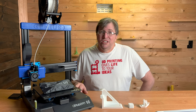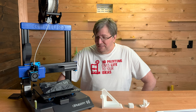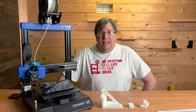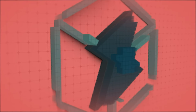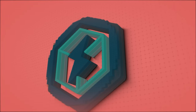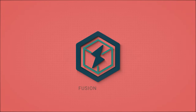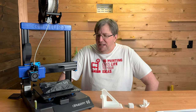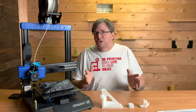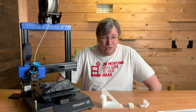This is the Artillery Genius Pro. It's a great printer at a great price of about $349. I'm really impressed with this machine and excited to tell you more about it. It is a great budget machine that was sent to me by Artillery, and this review is my own opinion. I want to talk about this machine and how happy I am with it.